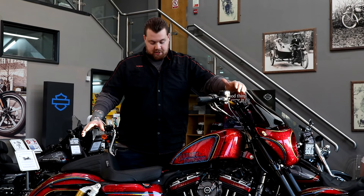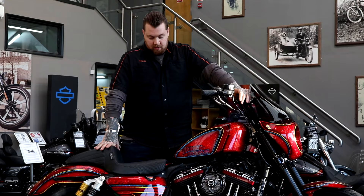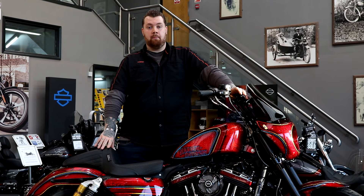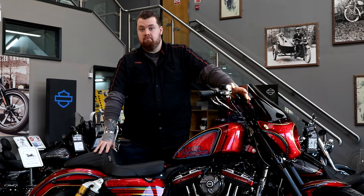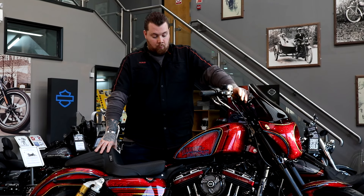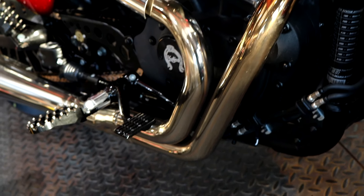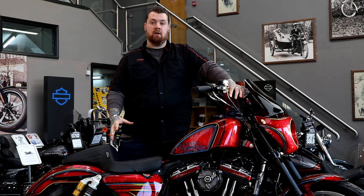Coming to the middle section, you'll notice the Bassini Road Rage 2-into-1 exhaust system. We went with that purely for performance — 2-into-1 is the best to go for. When we actually fitted the system we didn't tune the bike to start with, so the exhaust got a nice gold colour from the heat coming from the engine.